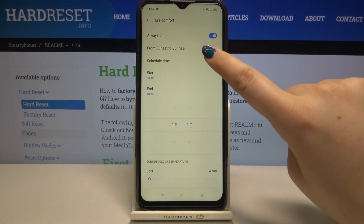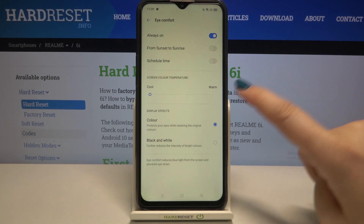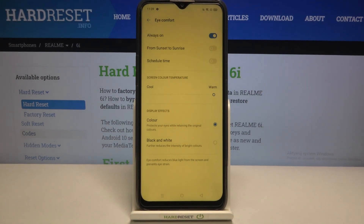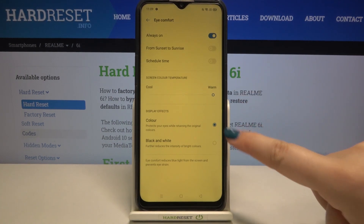Let me turn off the schedule and stick with always on, so we'll be changing this option manually. Under it we've got a slider which allows us to change the color temperature. Right now we've got the coolest option and by going to the right we can make it much warmer — right now it's almost orange.